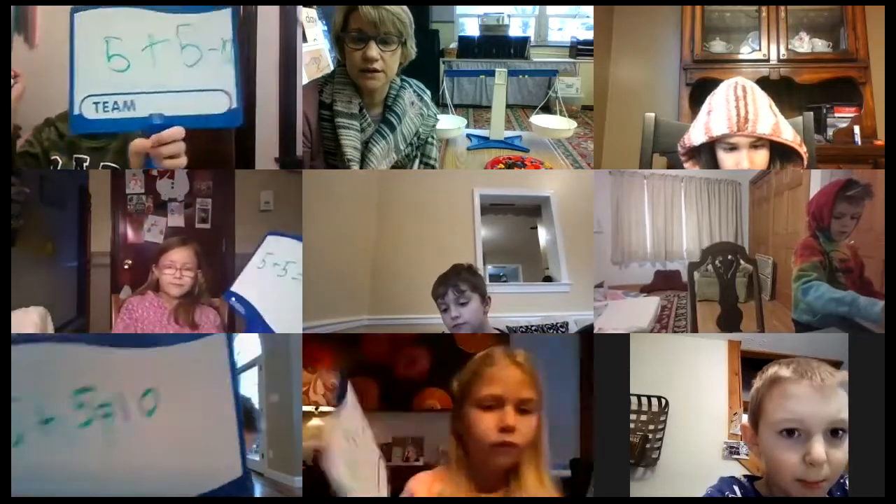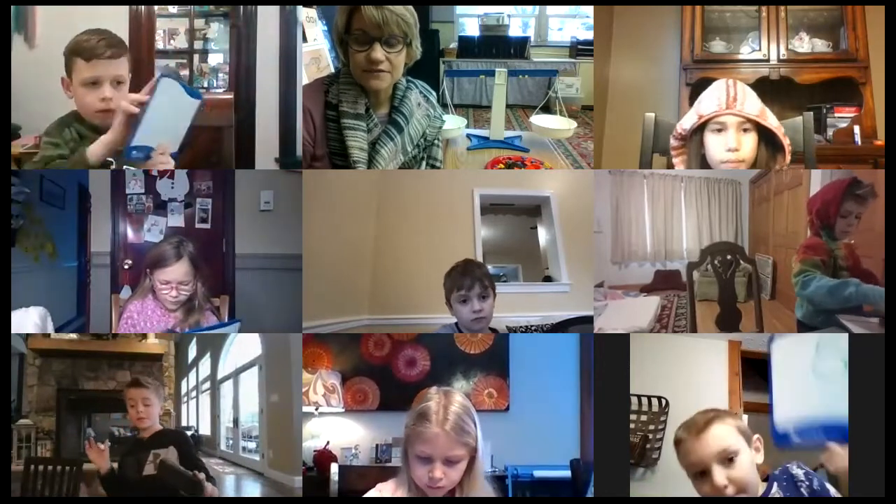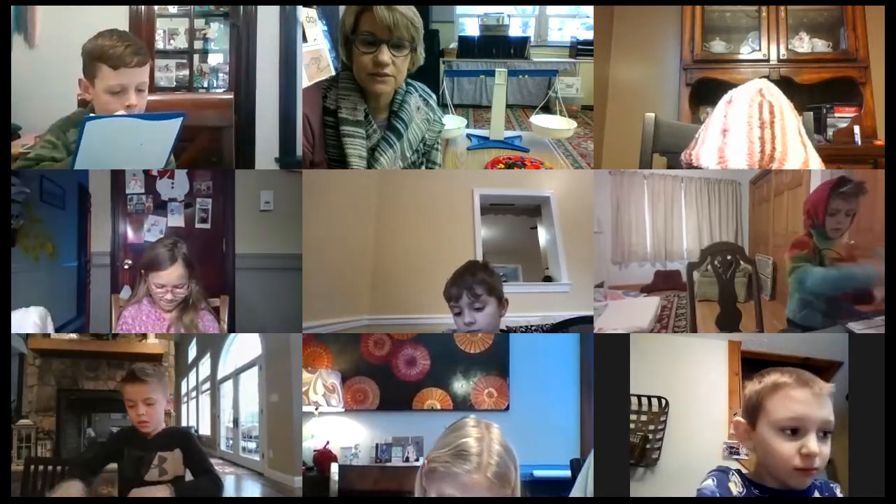Now let's do a double plus one. Let's erase. Keep in mind five plus five — keep that in your mind. Five plus five equals 10. Here's your new one: five plus six. Five plus six equals?